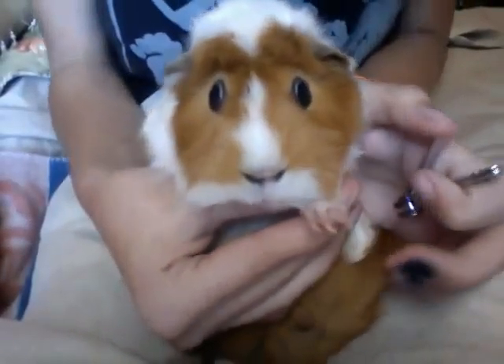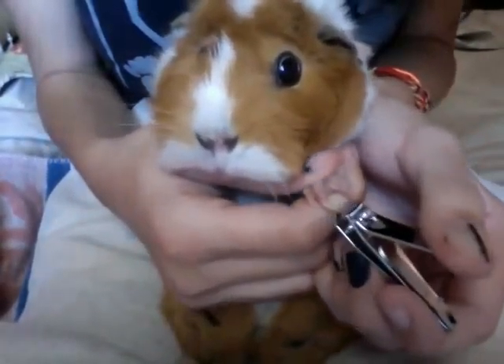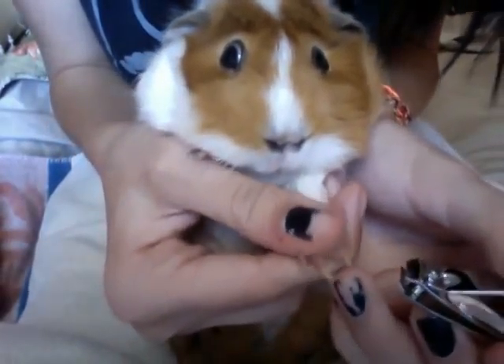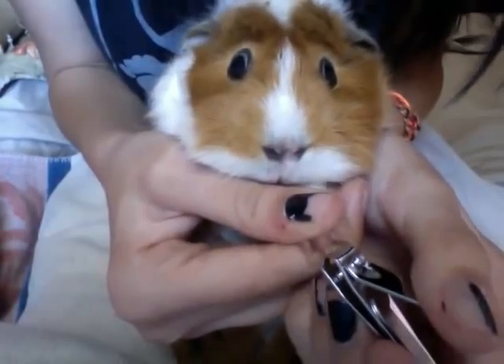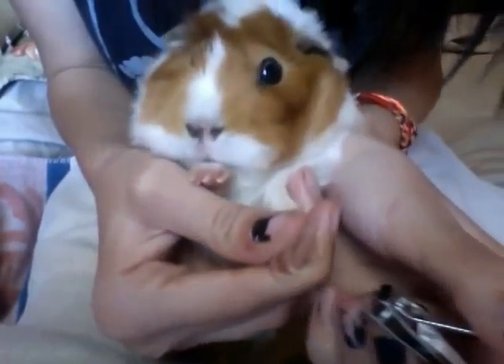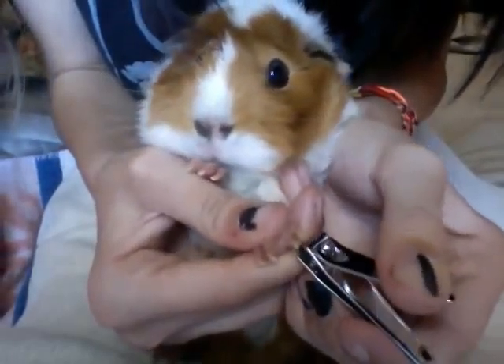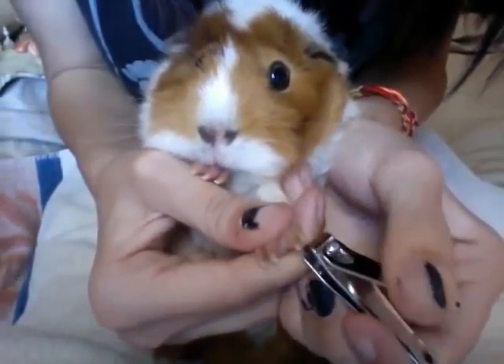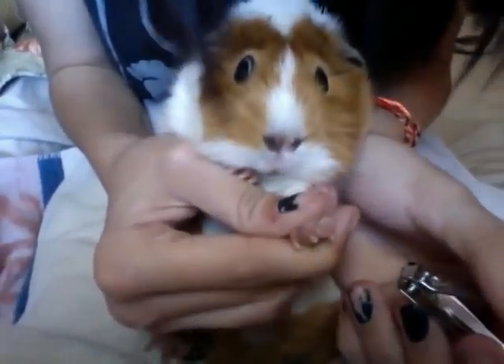Let's get into a more comfortable position. So now you can see the nail. We're going to clip this little white part off — just a very tip. Sorry, Guinea. And the last one. There you go.